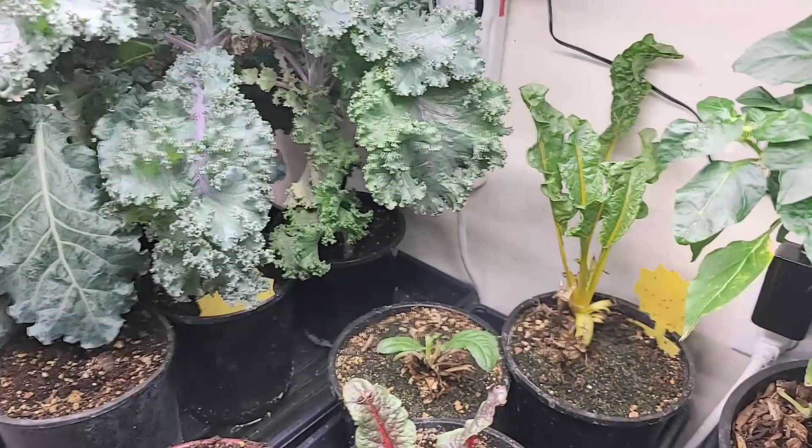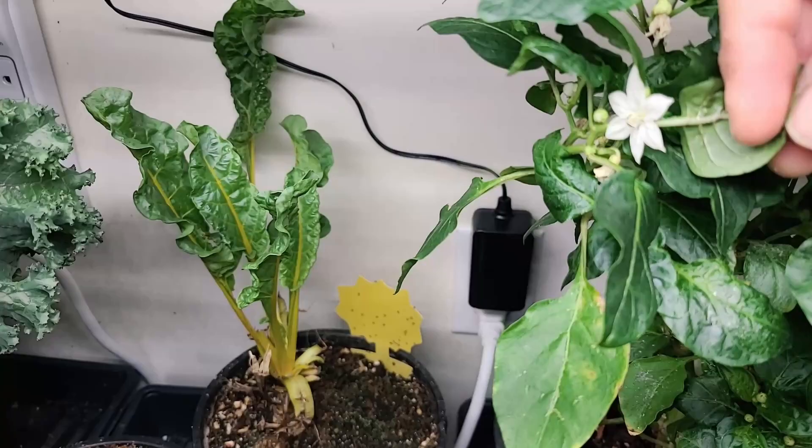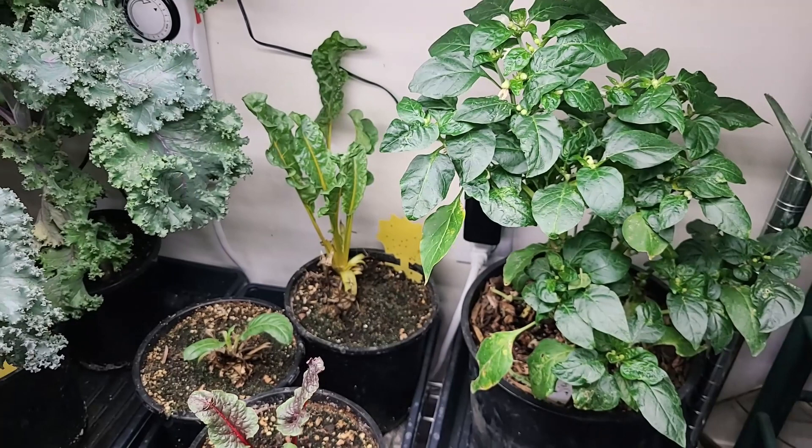We've had flowers blooming on my peppers. I've been shaking the pepper plant a couple of times a day to see if we can get it to set some fruit. There's an older flower right there — it's looking really healthy, and I've been fertilizing this with the Maxi Grow and the Maxi Bloom, and I will show you all of those in just a minute.